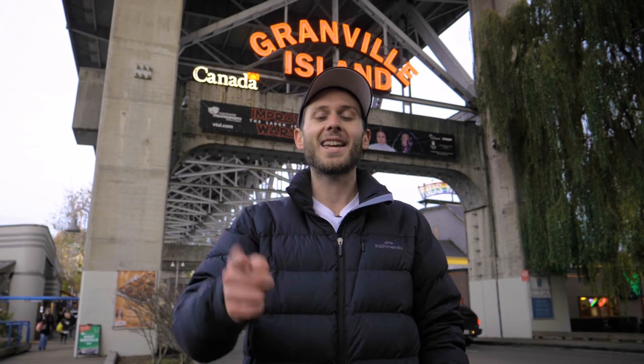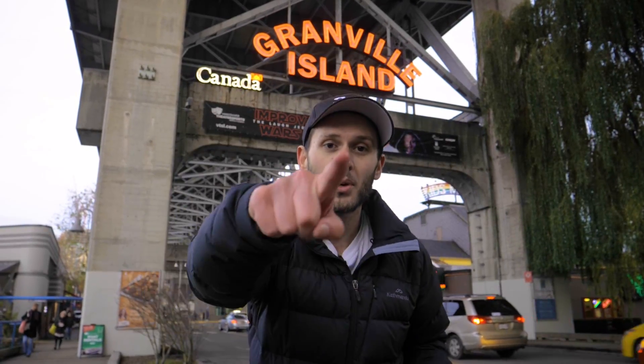I'm also on Instagram — I make silly little tiny planet photos with a big head on a tiny planet, so you definitely won't want to miss that. My handle is @BenClaremont. Until next time, keep capturing your world in 360. This has been your boy Ben Claremont from Granville Island, Vancouver, BC. We'll see you in the next video.